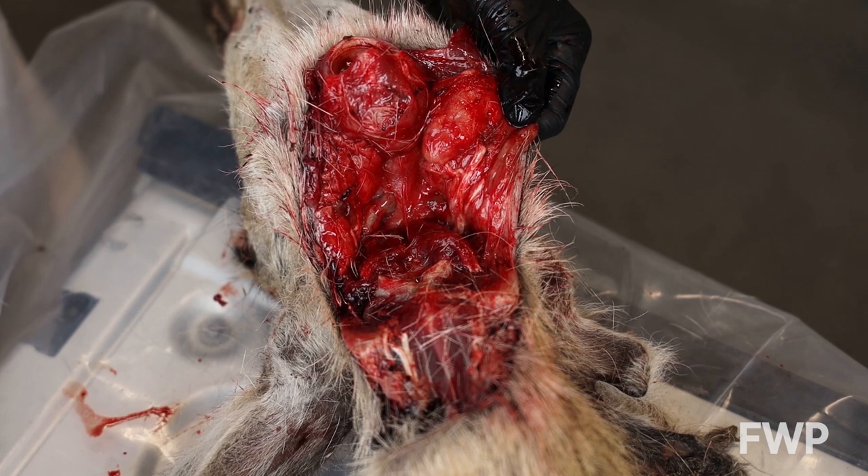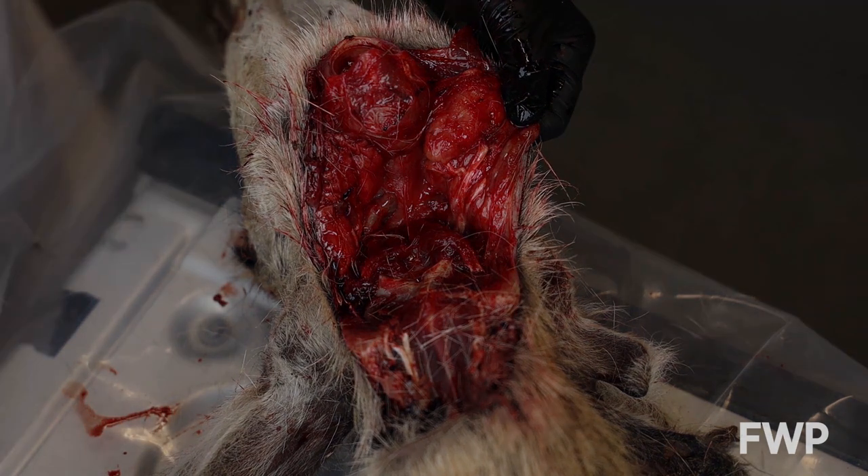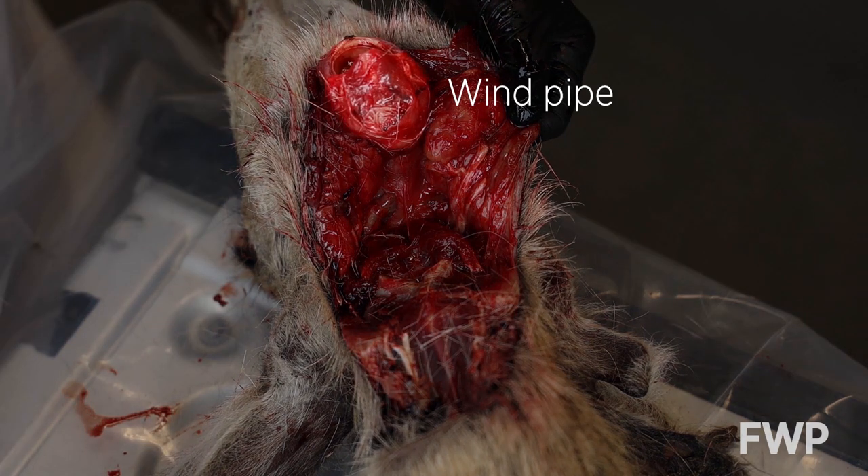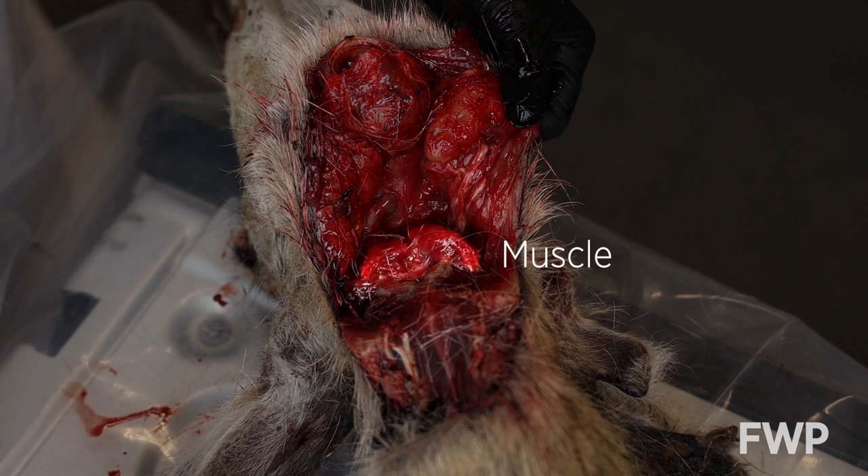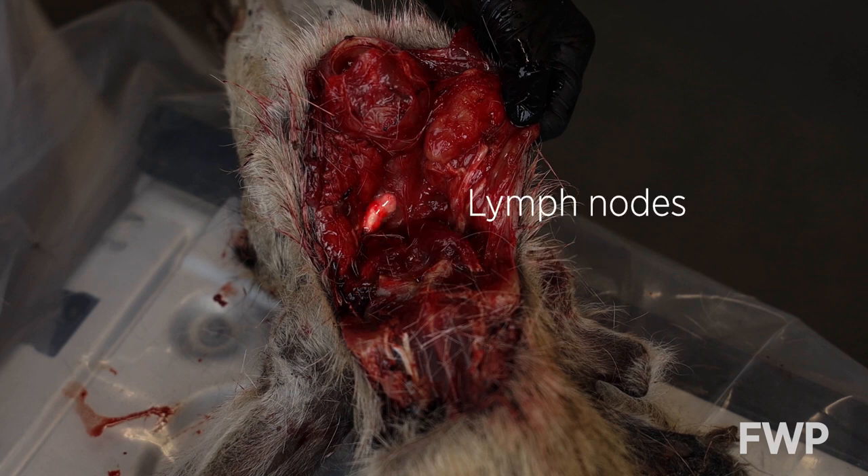With the incision open, you'll see several organs that will help you find the lymph nodes. At the top are the windpipe and larynx. Below them are two salivary glands. At the bottom of the incision are small muscles. The lymph nodes are generally found between the salivary glands and the muscles below them.